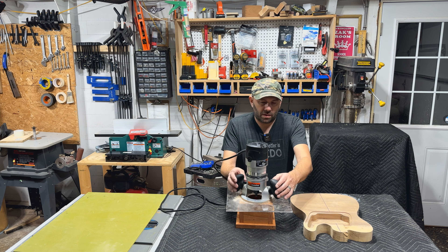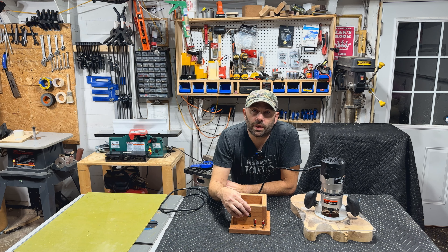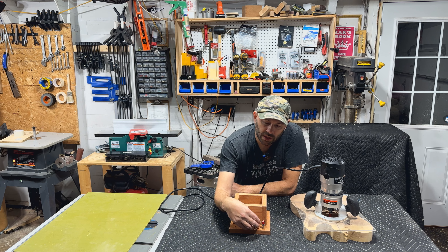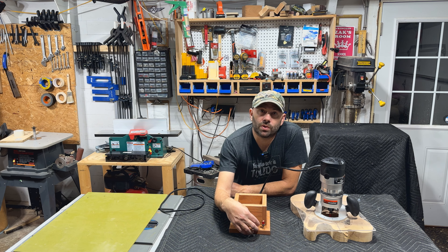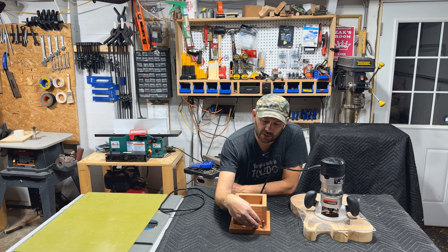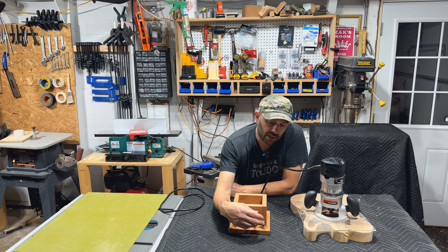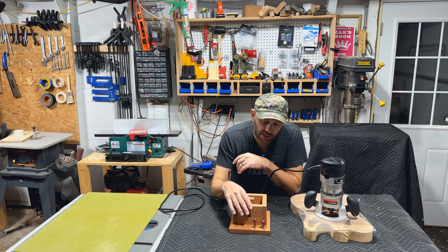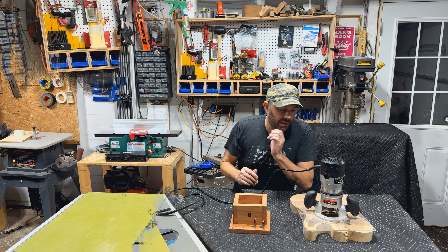Why did you put all the time into this? Well, I use many different bits and I was losing my router bits, and sometimes too much sawdust. So I made a spot where I can put my bits and easily find them — basically know exactly where they are. Yeah, it's super simple.